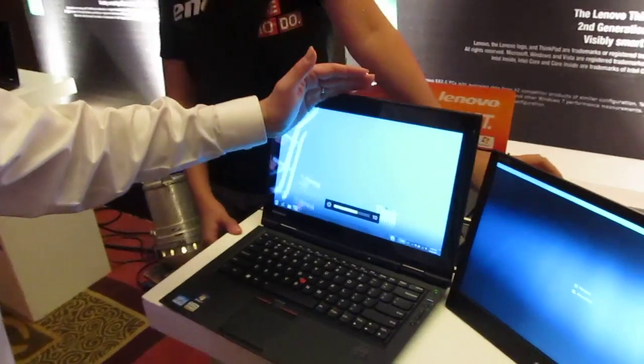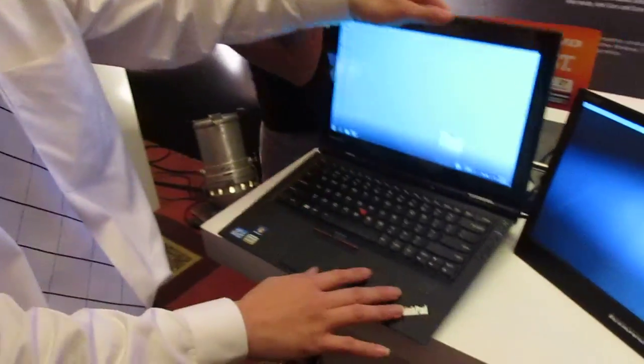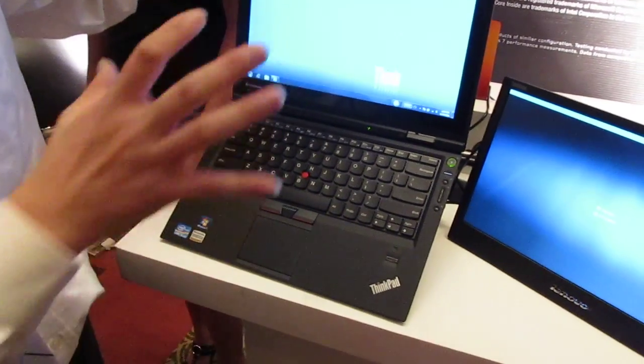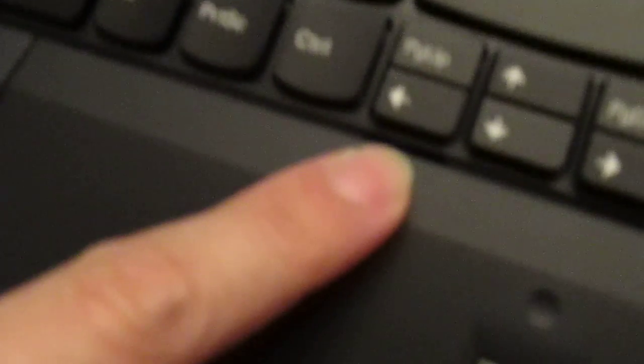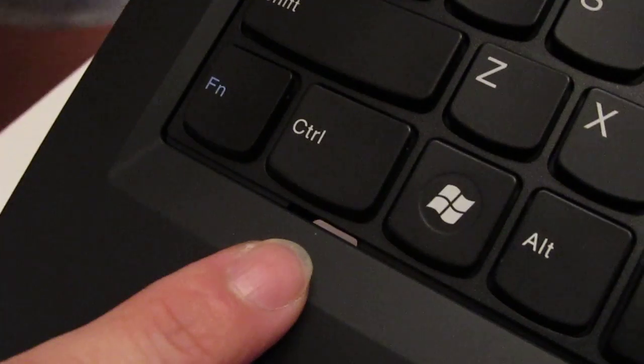This is supposedly shock-proof and spill-proof. You'll still see the two drainage holes — we still keep the drainage hole from the legacy keyboard. I can just point here so you can see this hole.